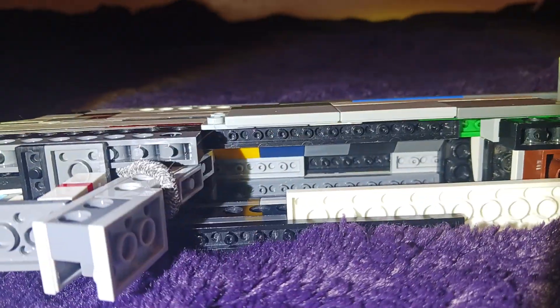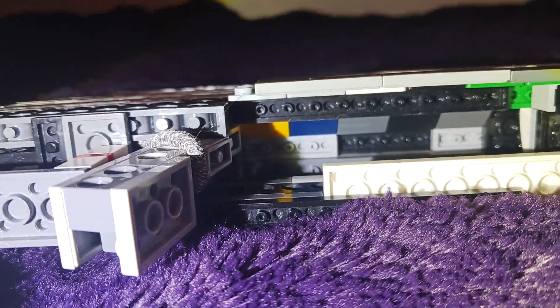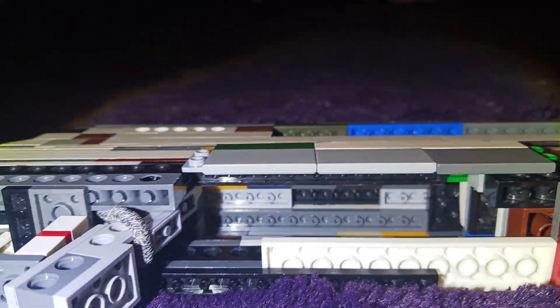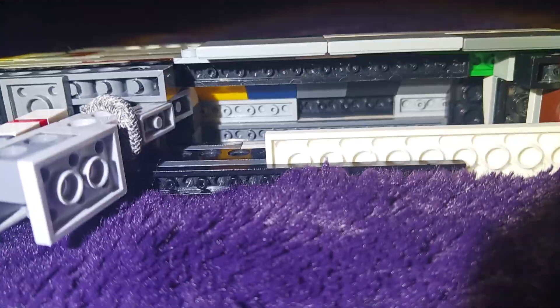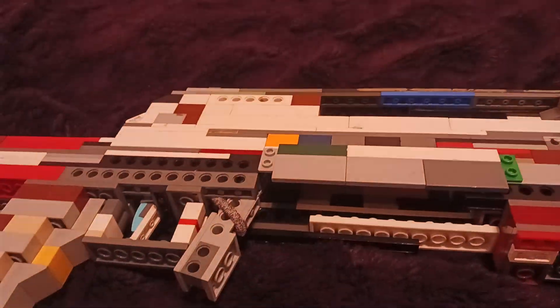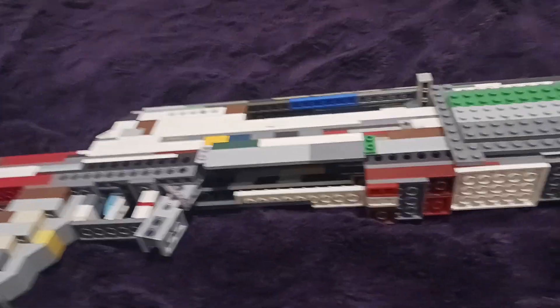I'll use a flashlight so you guys can kind of just see all up in there and see what I've done. Hopefully you guys can get the idea, because I don't really want to destroy this entire gun. But that is how the magazine works.